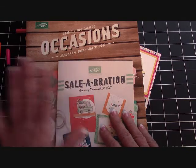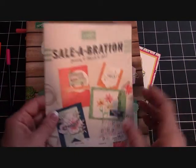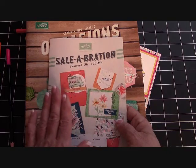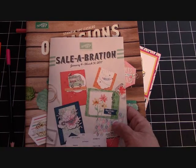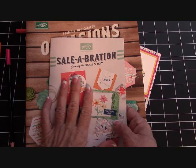Every time through any of the catalogs, when you order $50 in product, you are going to get to choose free product from the Celebration Catalog. You have to order $50 in product before tax, shipping, handling, or any other fees — just $50 in product — and then you get to choose an item from the Celebration Catalog.